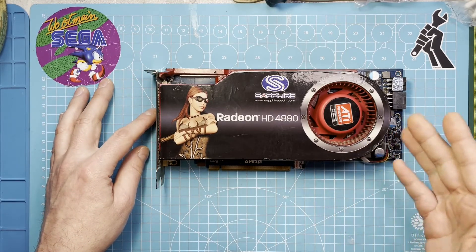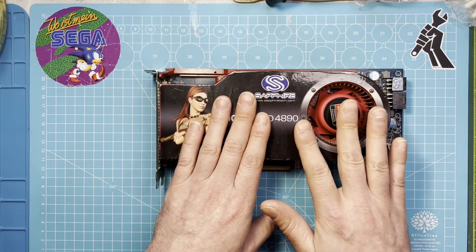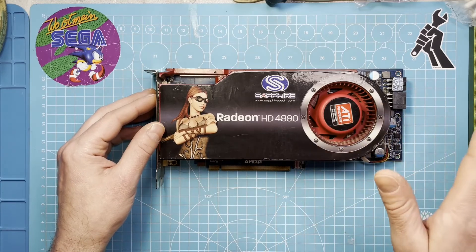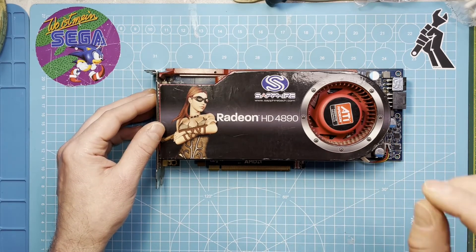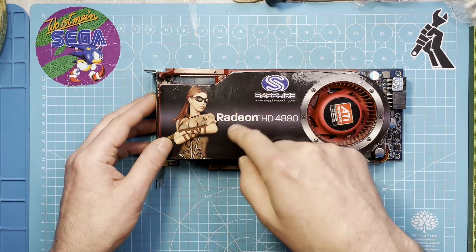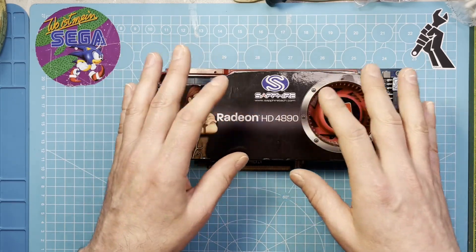I think it's from 2009. It is working — I tried it on my father's PC — but it got hot instantly, and not a little, really really hot. So I suspect all these thermal components — thermal paste and thermal pads — are shot.